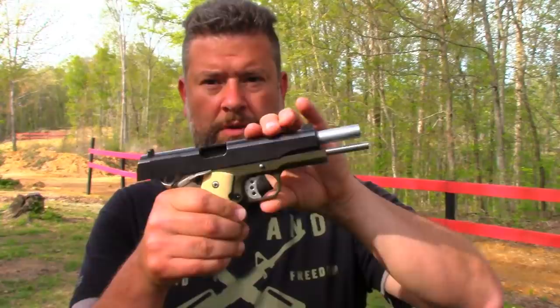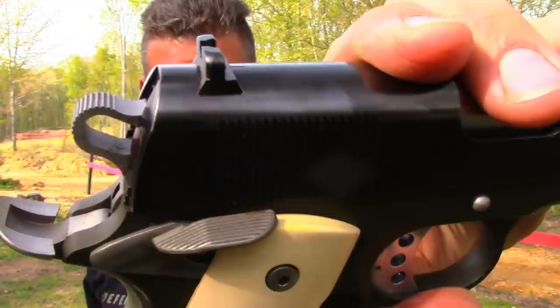Now, for those of you that might not understand what I'm saying — clear 1911, nothing in the mag, nothing in the chamber. I'm going to go ahead and close the slide and lower the hammer. Hammer in the downward position. You go to shoot the pistol. You depress the grip safety. Nothing works. Why? It's a single-action pistol. Unless you have a live round in the chamber and the hammer has been in the cocked and locked position, you simply take the safety off, depress, and you're ready to go.